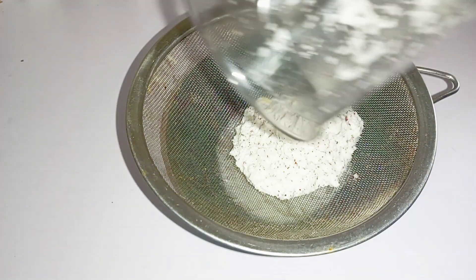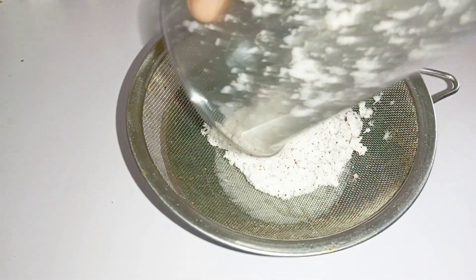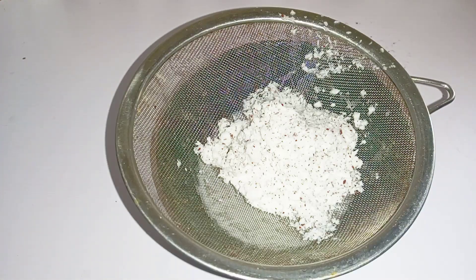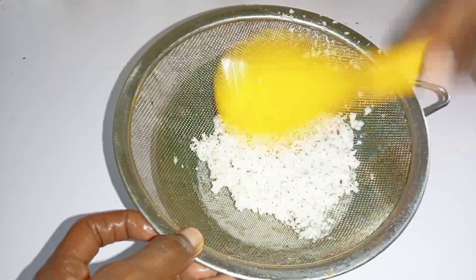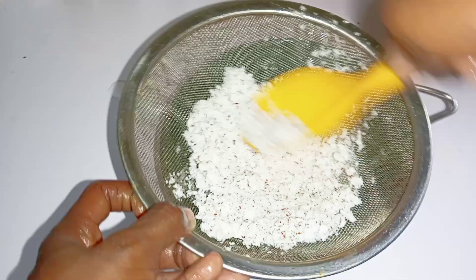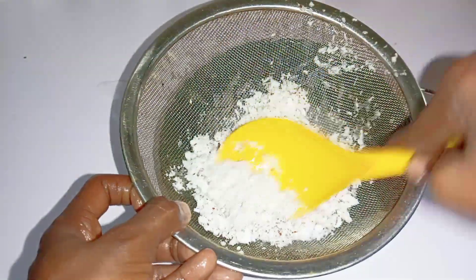I'll just remove the chaff and then press out the milk using a sieve. Thereafter I'll set it aside.